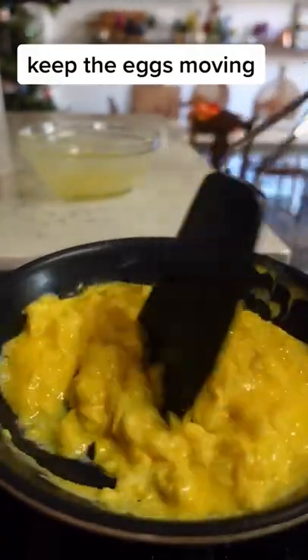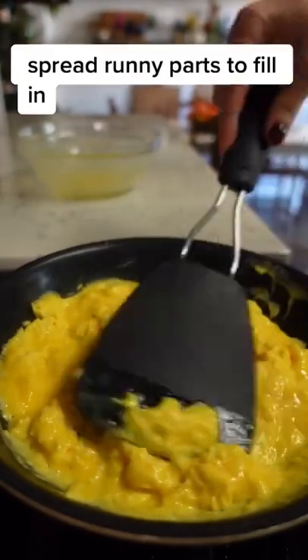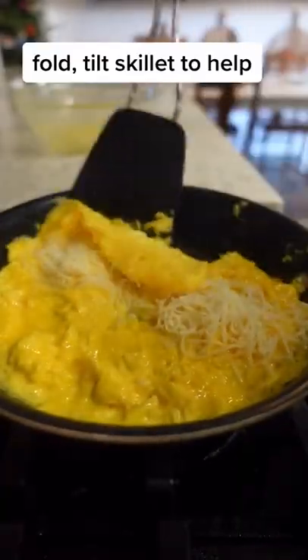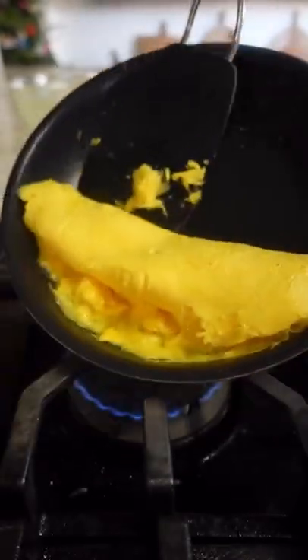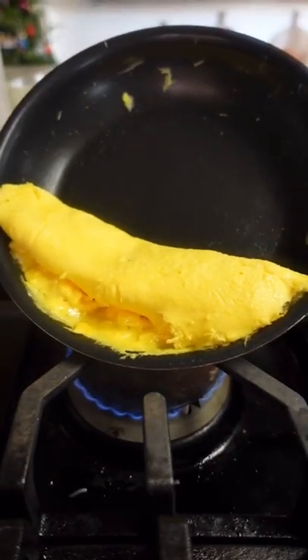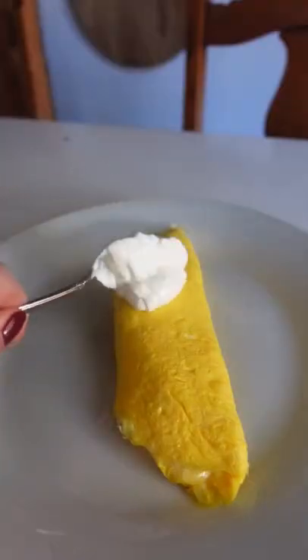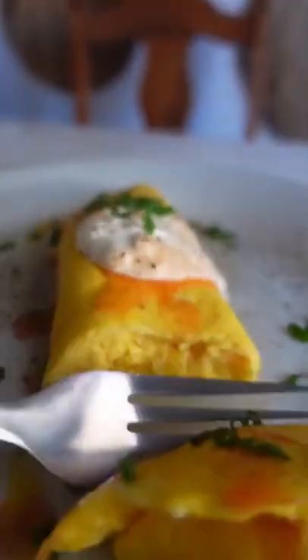Make sure the skillet is really nonstick. Once the butter is melted, pour in your eggs and immediately start agitating them with a spatula. Keep the eggs moving, being sure to bring the cooked edges into the middle. Keep doing this until almost all the eggs are cooked, then spread any runny parts to fill in the holes. Sprinkle with whatever you want and then fold. Tilt the skillet over the heat to finish cooking any runny edges, then tilt the omelet onto a plate. Top it with whatever your heart desires — bon appétit!